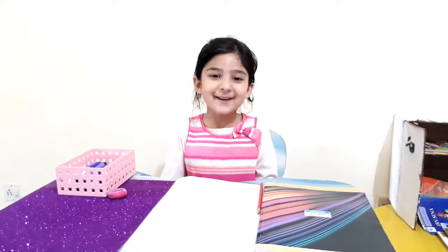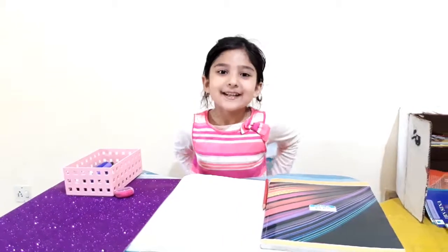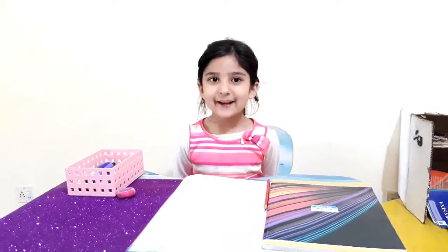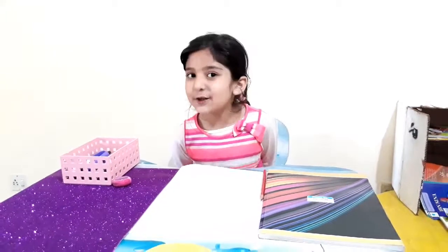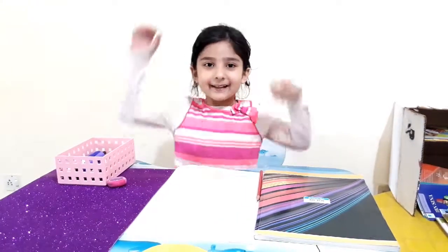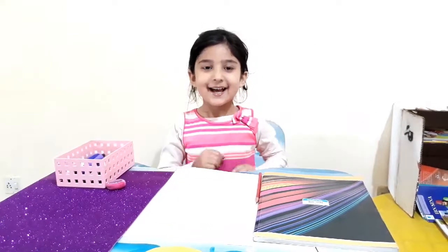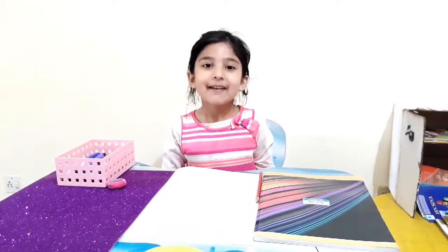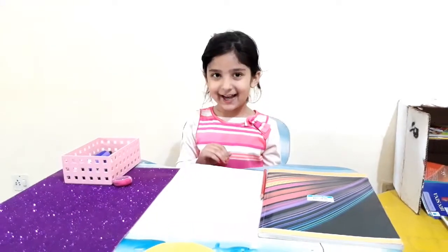Good morning. Today I'm making an owl. The owl has tulips and a flower hairband on her head. It's a girl and it's so beautiful. And the owl has a bow on the head. Now let's get started.